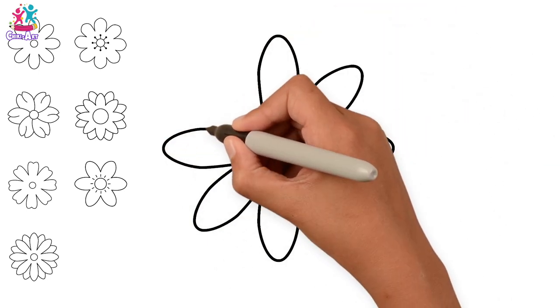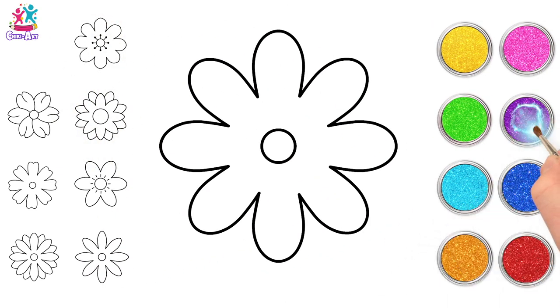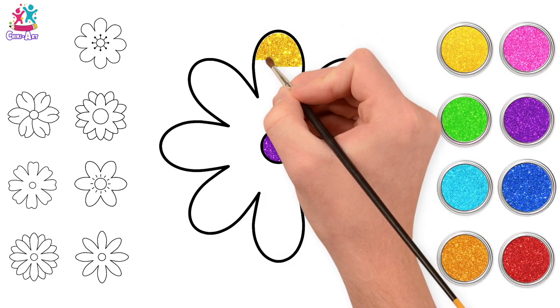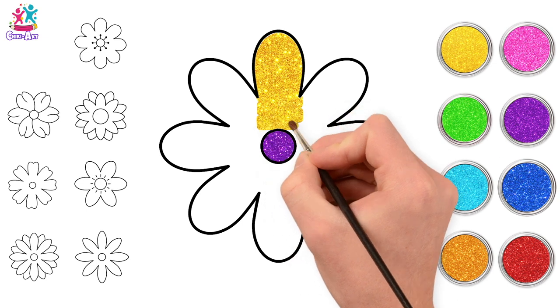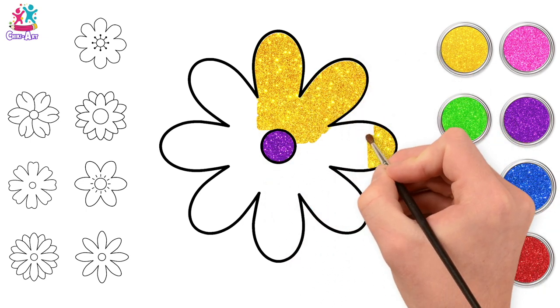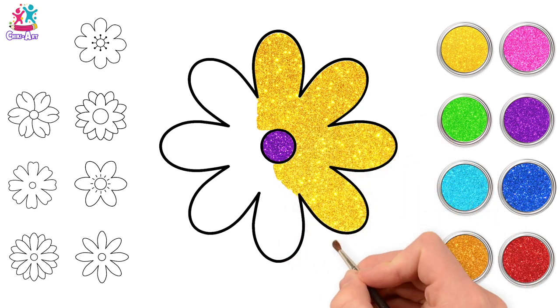Okay, I think we're ready to paint. Let's start with this one — purple for the center, and some lovely yellow petals. I have to say this is one of my favorite color combinations: purple and yellow. Absolutely gorgeous, don't you think?